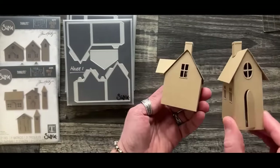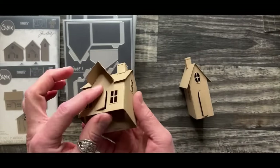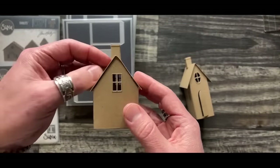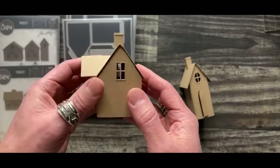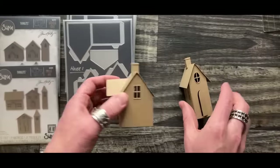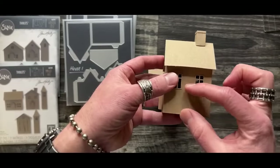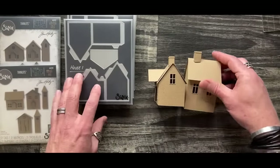The nice thing about either one is you can change the position. This particular one has a front part as the die design, so if you have your house this way you can cut the front piece off and add another roof piece, covering it with shingles. You can put your door on either side, and choose from tall doors or skinny doors - we'll get into all of the entryways.